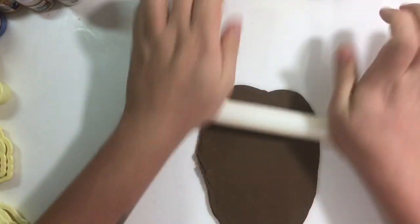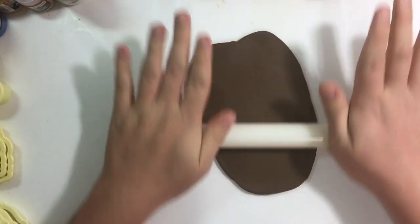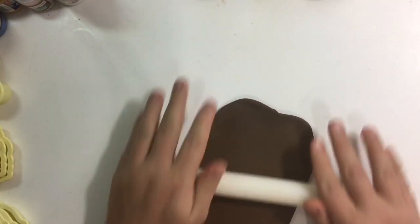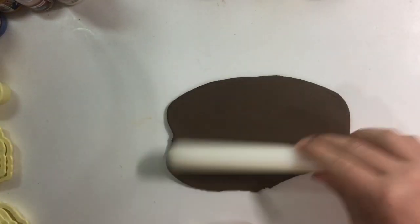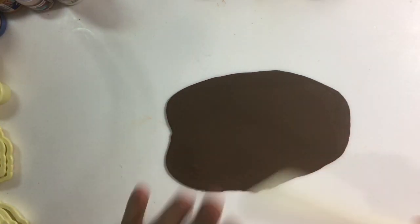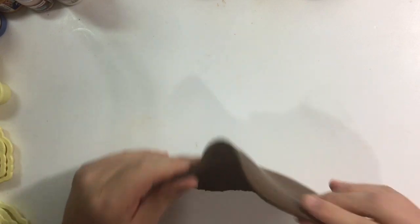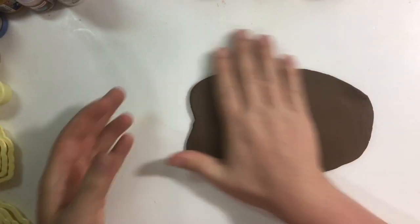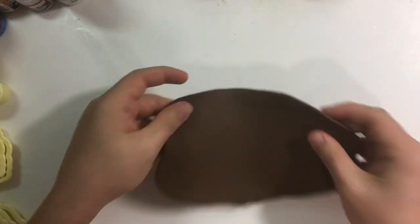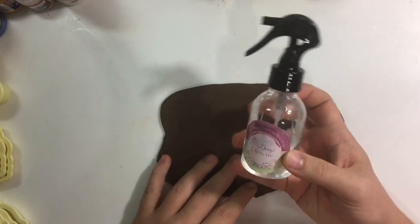Eu não vou abrir muito fino, porque eu vou fazer a base do meu chaveiro. Eu pensei em fazer esse chaveiro não pra chave normal de porta, mas sim pra carro. É muito bom porque os nossos pais normalmente têm carro, ou quem não tiver também pode usar pra chave de casa. Mais ou menos uns 3, 4 milímetros. Eu vou pegar o meu alinho mágico — a Bluestar tem esse cortador de moldura — e vou usar o maior.